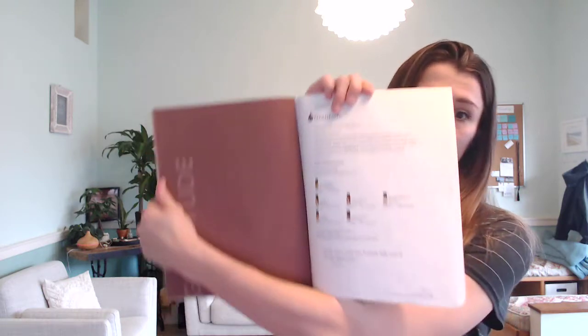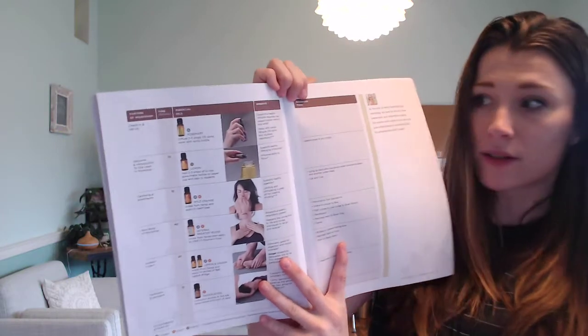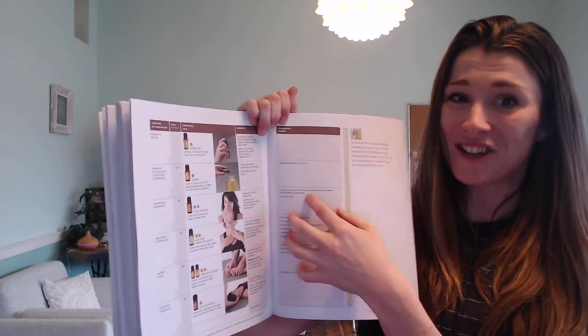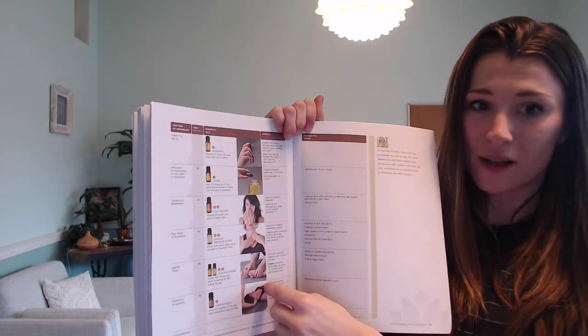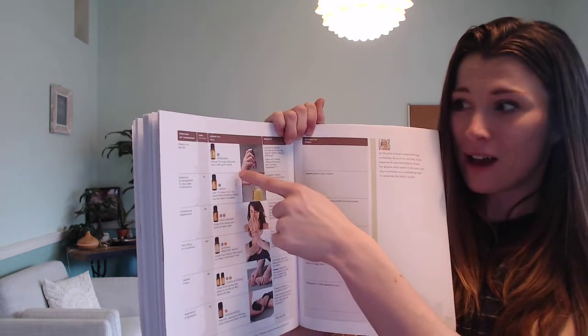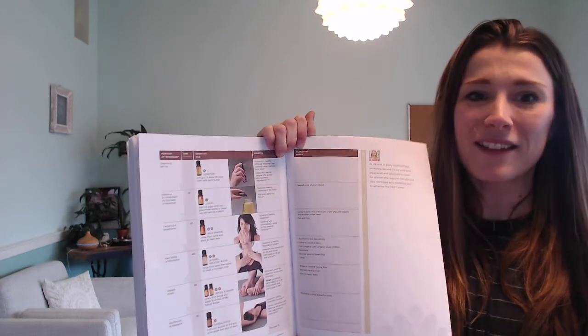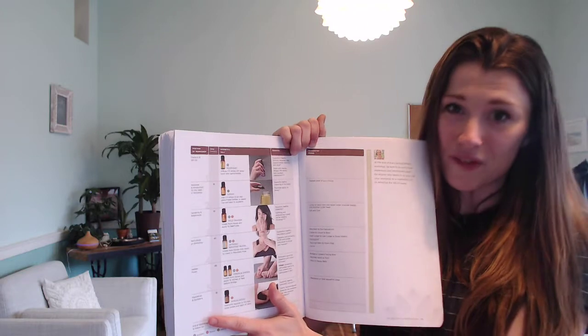This is a month-by-month breakdown, and this is what I use each month. I did this for a full year, starting with a once-a-month class, and now I'm doing it twice a week. Right now we're on November — the theme is gratitude. It tells you the exact oils you can use, and in the back it gives you alternatives in case you don't have those. There's a key page that shows suggested poses, the benefits of each oil you're using, when to use each oil, how to use it, and whether you or the students apply it.